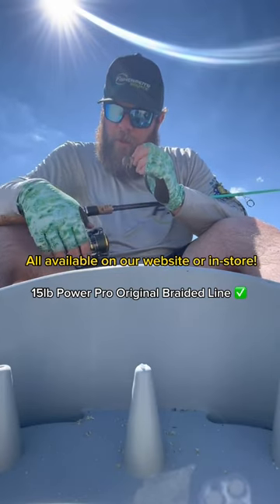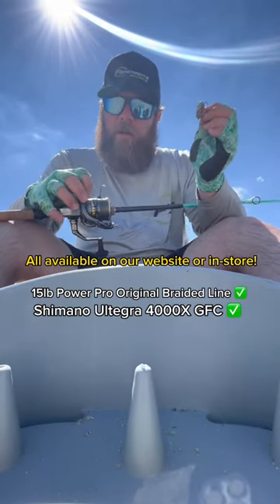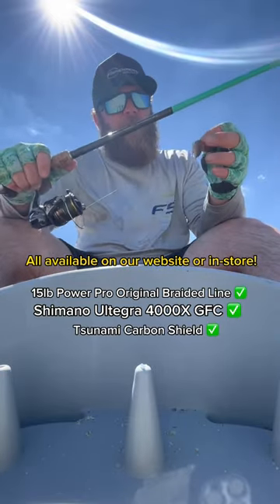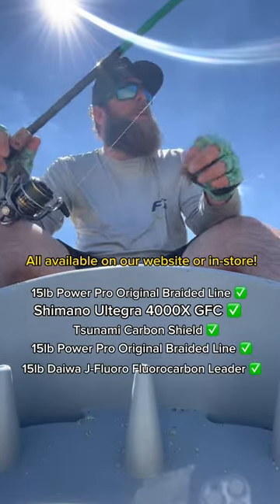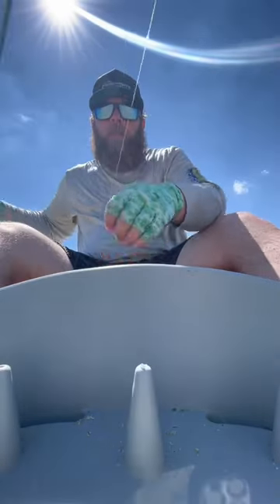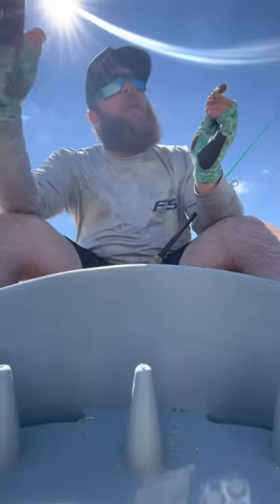15 pound braid, Shimano Ultegra 4000 — this is the newer version — Tsunami Carbon Shield 7.6 medium. 15 pound braid, 15 pound fluoro, a little 3.0 circle hook, two sand fleas. Basically you want to stay kind of right in the wash.